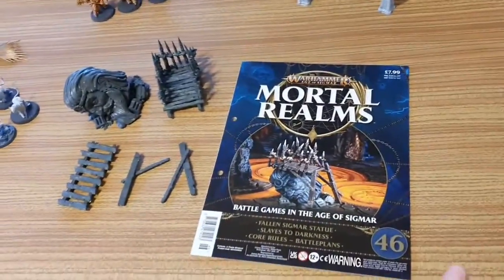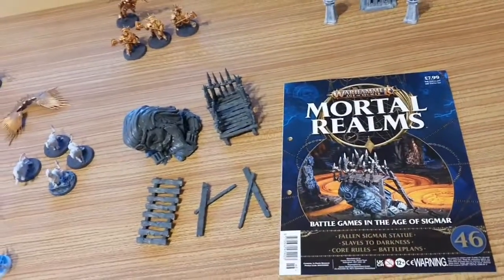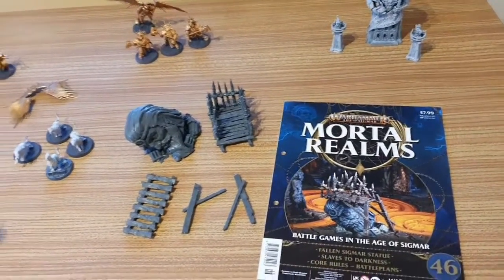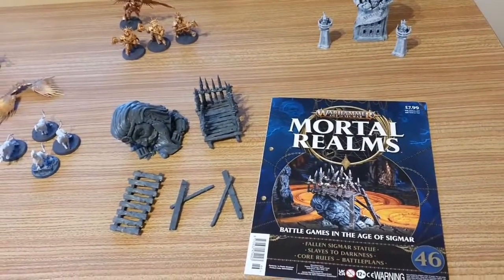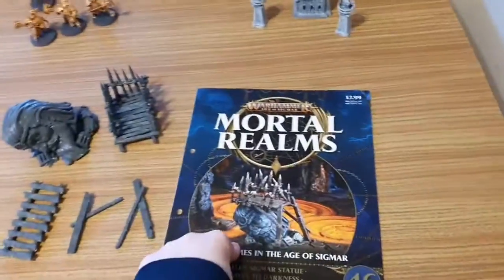First things first: England, the nation of England in the United Kingdom of Great Britain and Northern Ireland, has gone into lockdown again. There's talk of it lasting until March the 31st. Who knows when it's going to end, but we all need to stay safe, stay at home, and do hands, face, space as much as possible. Anyway, back to Warhammer.